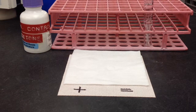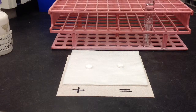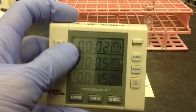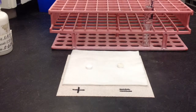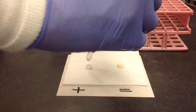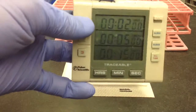The first thing you need to do for your ACE test is to go ahead and place the tablets. You're also going to need a timer set for two minutes. Once you have your tablets placed and your timer ready, go ahead and add one drop of the specimen to the tablet. Once you've added your drops to your corresponding tablets, go ahead and grab your timer and set it for two minutes.